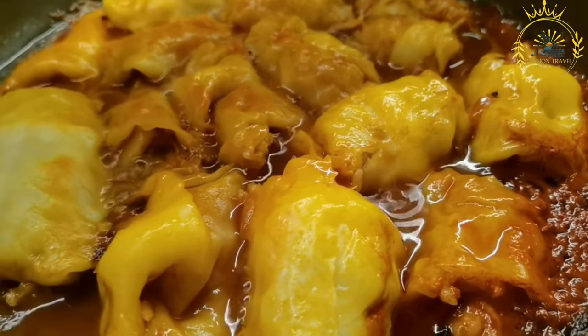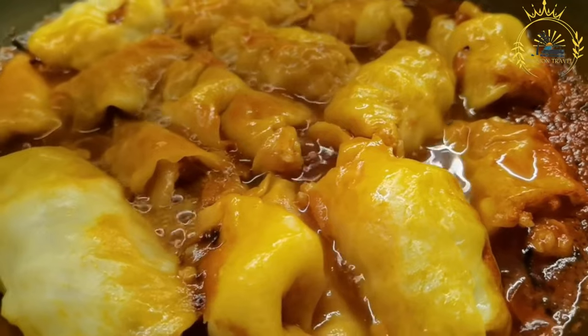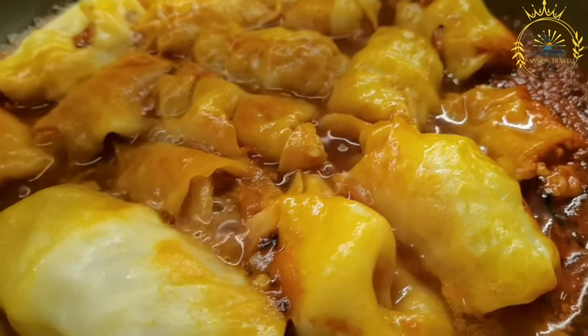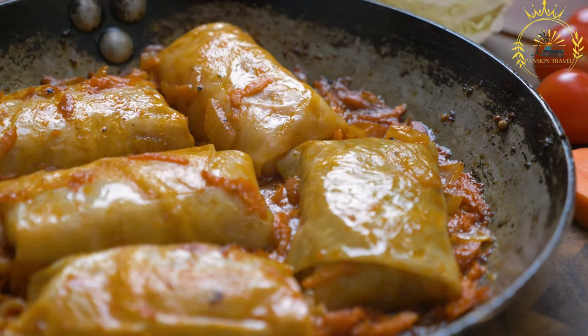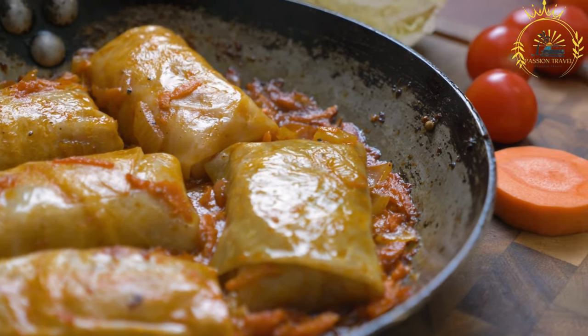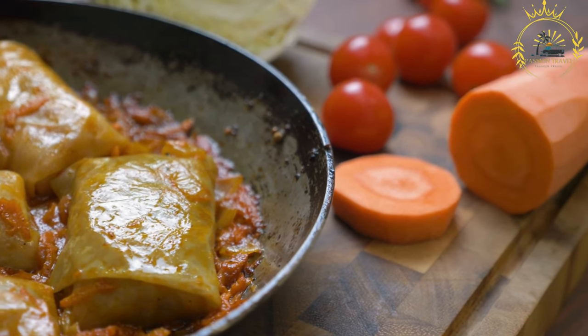Some people also like to sprinkle fresh herbs such as dill or parsley on top for added freshness and flavor. Holubtsai are commonly prepared for special occasions such as holidays, weddings, and family gatherings. They are considered a comforting and celebratory dish, often made with care and love.